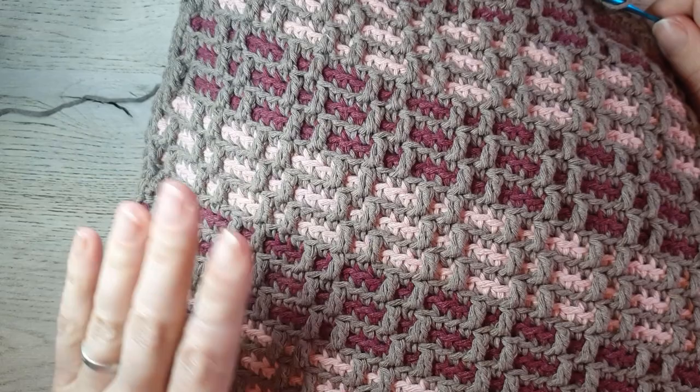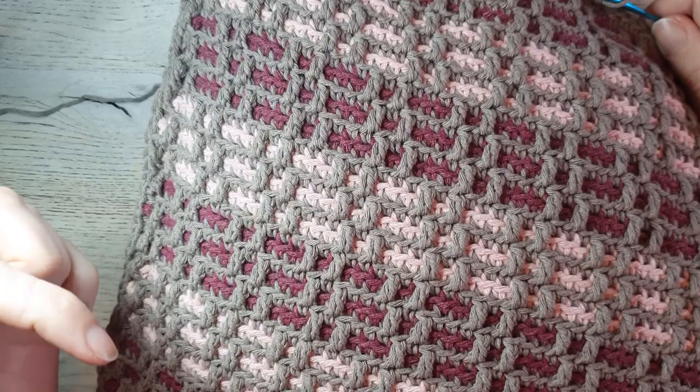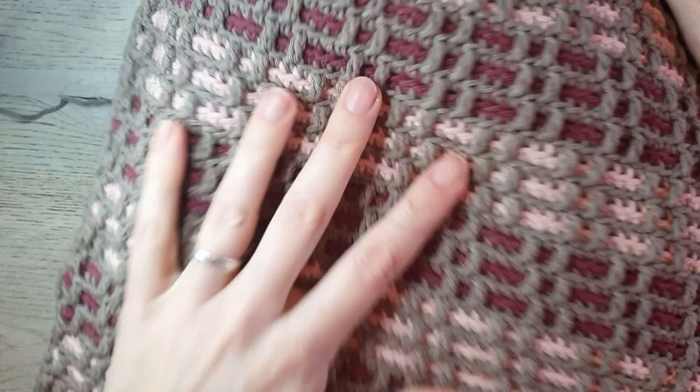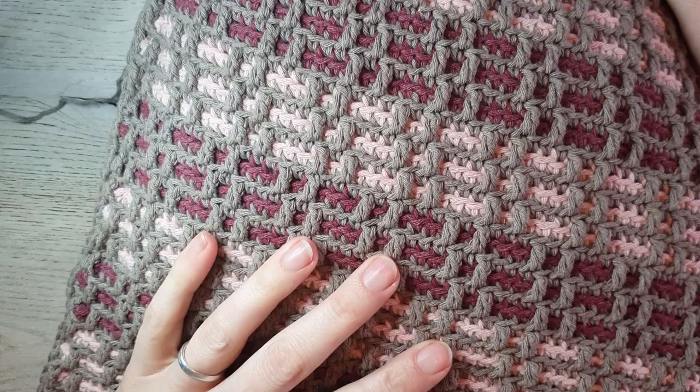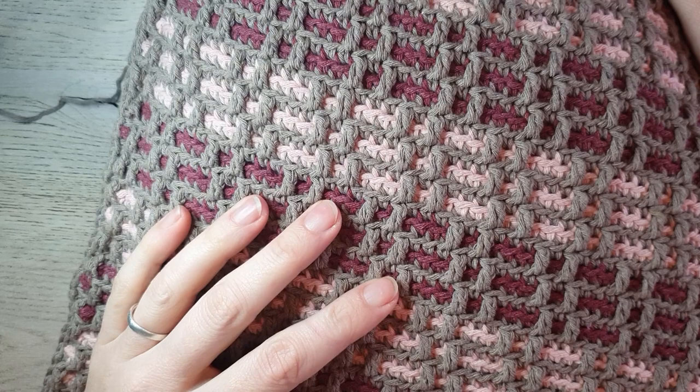If you worked your single crochets on the inside and then turned the work right side out when putting in the pillow, make whip stitches or mattress stitch to close the gap — otherwise you'll see a row of single crochets on the outside while the rest are hidden inside, which doesn't look nice. If you did it like me, just work single crochets until the end, close with a slip stitch, bind off and weave in your ends. If you want to make the more difficult mosaic pillow cover, click on the link in the corner or in the description box. If you liked this tutorial, please give me a thumbs up, hit subscribe and the notification bell, and let me know in the comments if you have ideas or questions. See you next time!